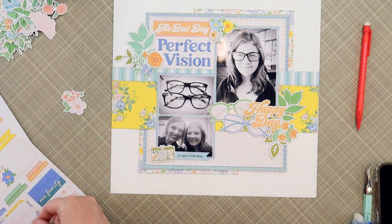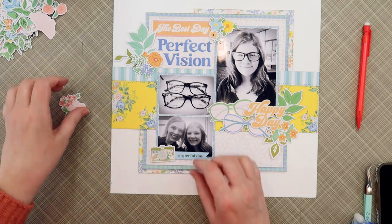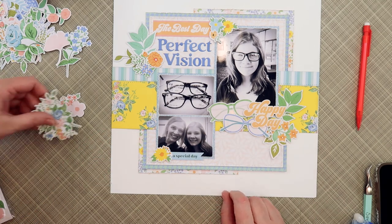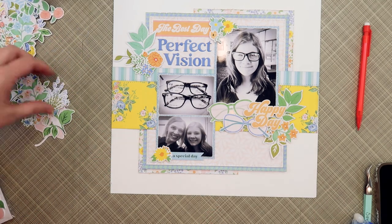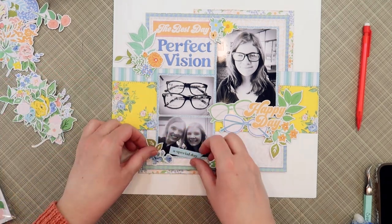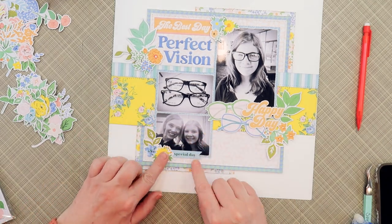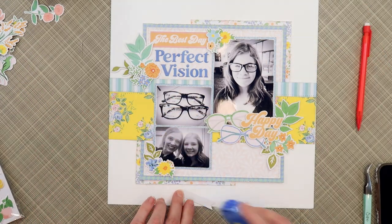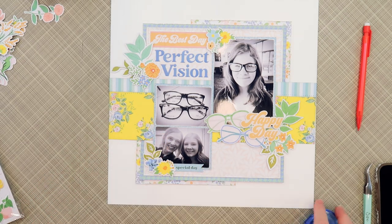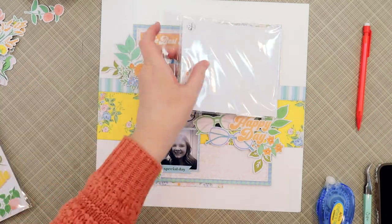I had selected a blue 'a special day' banner — and yes, I now have 'a special day,' 'a happy day,' and 'the best day' all on this page, which is a bit redundant, but the colors and shapes worked so that's what I'm going with. I also considered adding a camera die cut since it was a selfie, but the shape just didn't work with the overall layout. So I went back to the floral die cuts and found a few more pieces to layer together, finishing out the clusters in each corner.